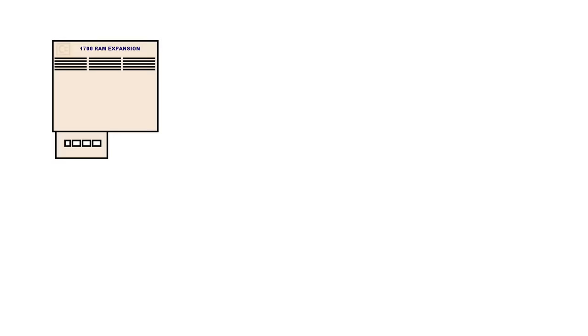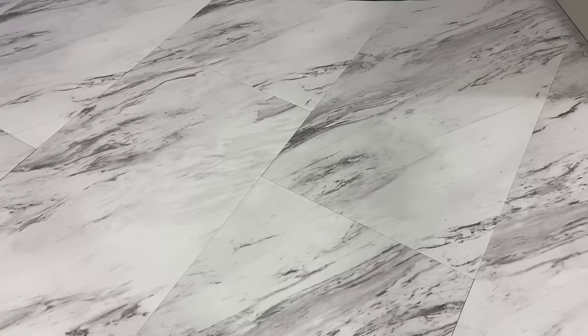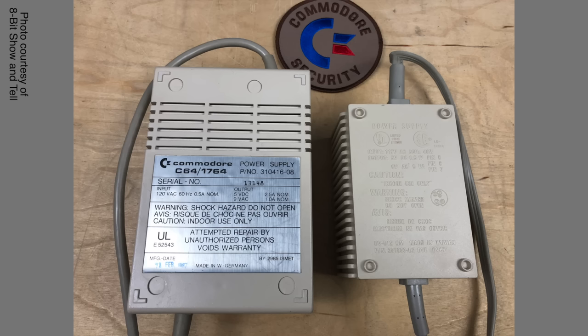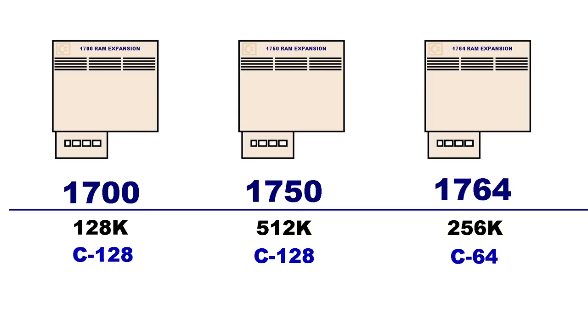There were three official REUs produced by Commodore. Two of them were marketed for the Commodore 128, and one of them specifically for the C64. While technically speaking any of these will work on the C64 or the C128, one important consideration is that the original power supply on the C64 isn't capable of handling the load of the REU. So when buying the 1764 REU, it actually shipped with a beefier power supply for the C64. Notice it looks an awful lot like the C128's power supply. The C128's power supply was already adequate to handle an REU, and thus when buying the 1700 or 1750, it did not include a power supply.